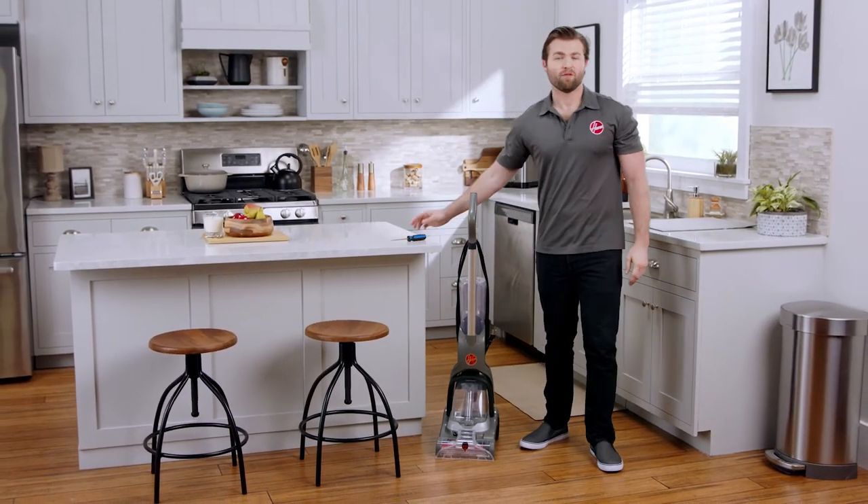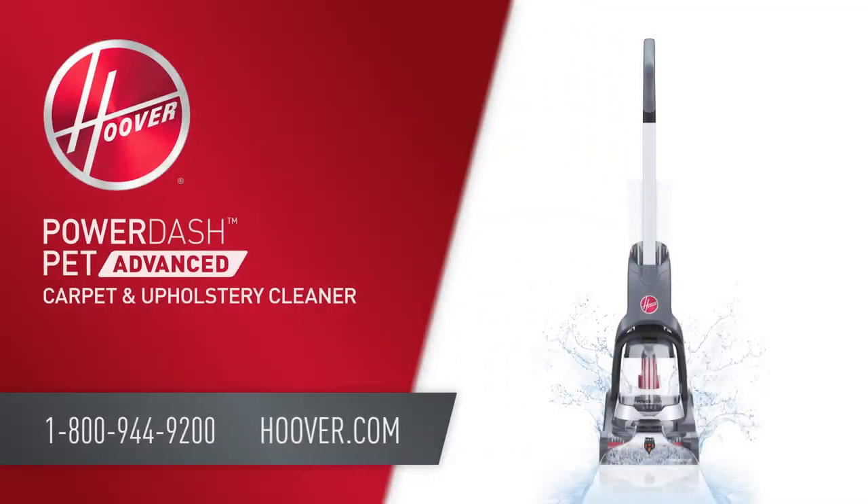And that's it! For more information, check out our other videos or reach out to us on hoover.com.